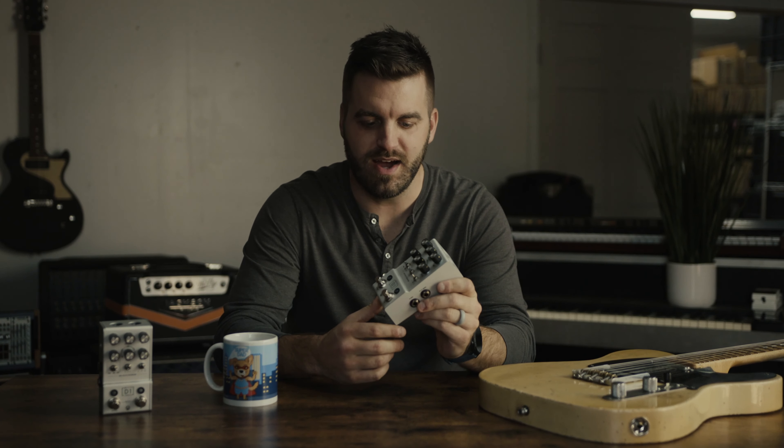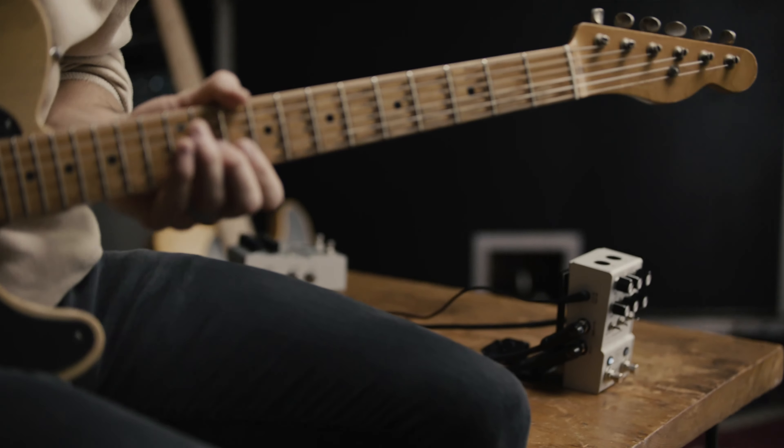Hey, my name is Jason from Walrus Audio. I just wanted to come and talk a little bit about the development of the Mako Series D1 Delay.